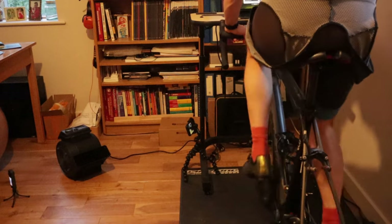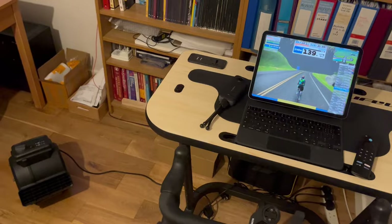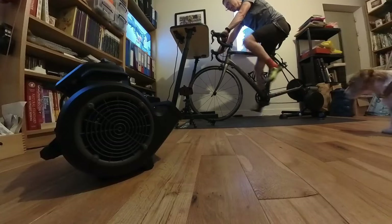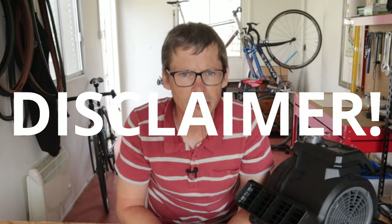This is my VacMaster Cardio 54 fan. It blows air at my face, sometimes at my torso, rarely on my groinal region. I use it when I'm riding on my Wahoo Kicker indoor trainer — a V5 Kicker — and this is my review. Hashtag not sponsored.